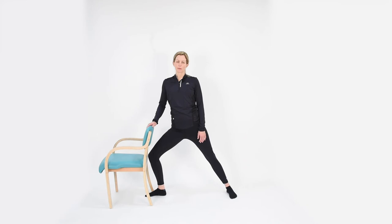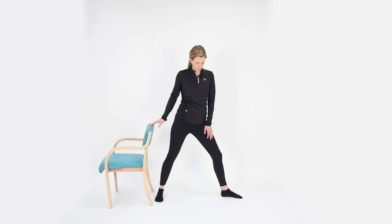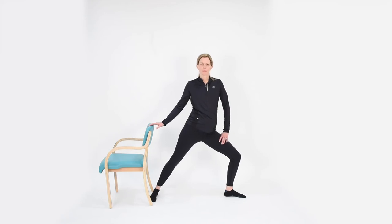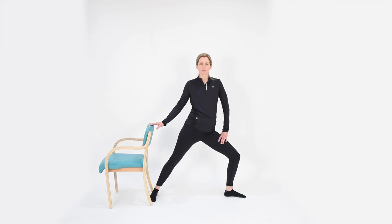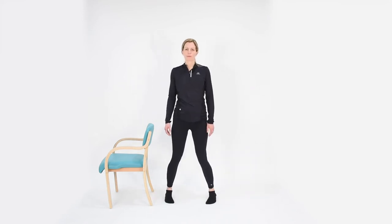Taking our breaths here, then easing back up to center and swapping the feet in the opposite direction — taking an outward turn of the left leg and a sideward glide into that left bent knee, entering into some stretch through the right inner thigh and front of hip. The left leg is doing some supporting work. That may feel a little different to some of the other stretches. Taking our two to five breaths, then easing back out to standing and shuffling the feet back in towards each other.